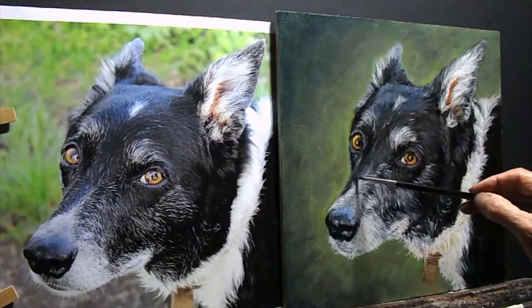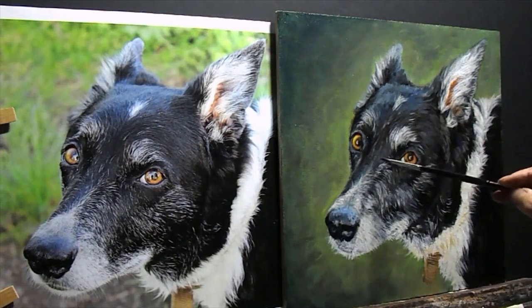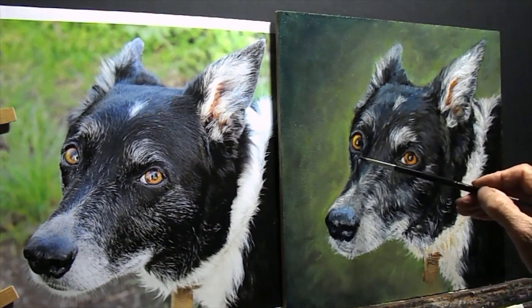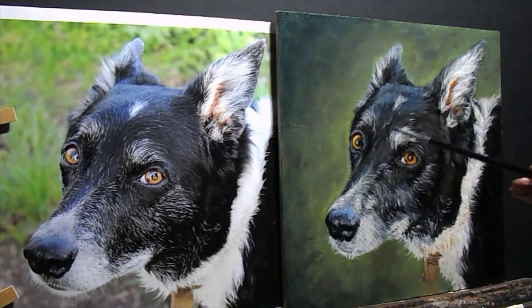I'm just altering a few of the black bits — she's actually a bit more purple. That will just add a slightly more interesting dimension, and these really are the finishing touches.